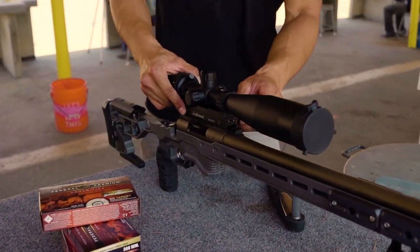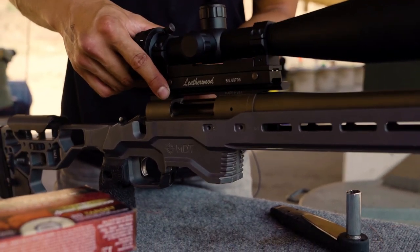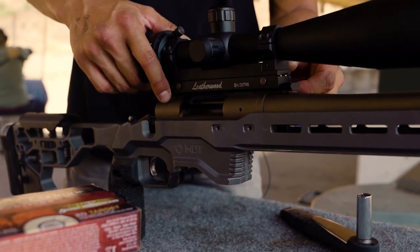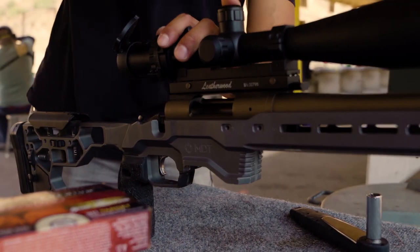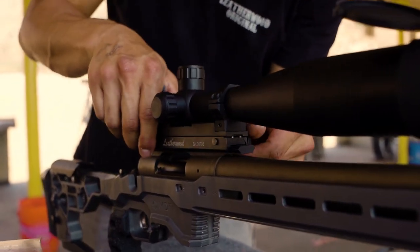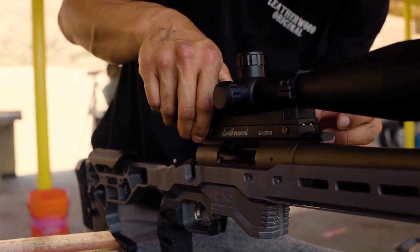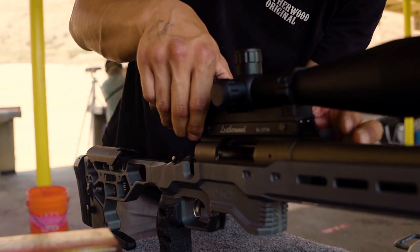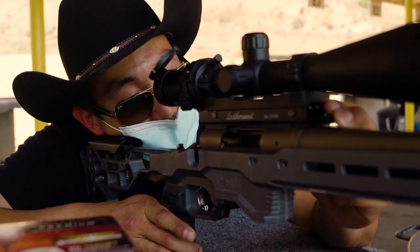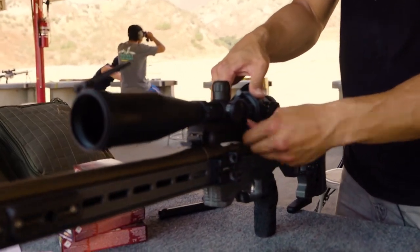Now let's mount it on our rifle. Today I'm shooting a Remington 700 — a Shrewd Remington 700 that I dropped into the MDT ACC chassis. Let me just check the eye relief. I need it to be a little bit further back. Tighten it down thumb tight.